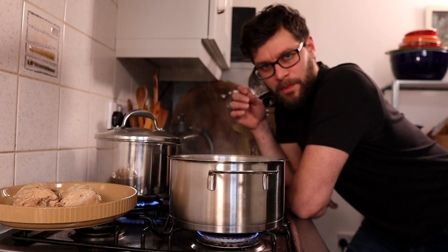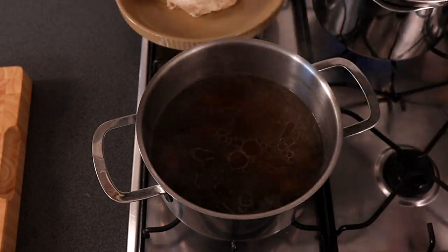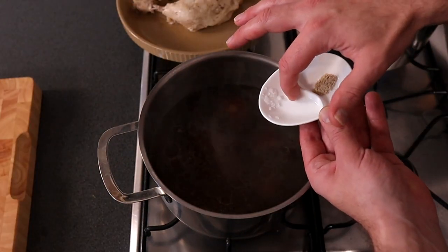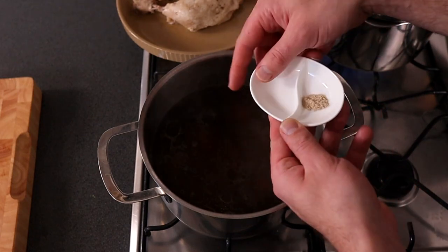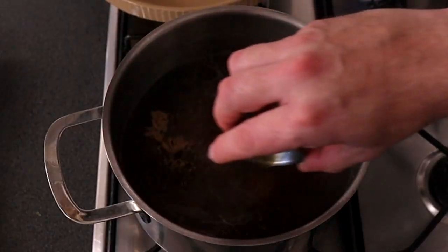Next we're going to put a pan of salted boiling water on the hob to cook the noodles. Now we need to season the soup: we're going to add in two tablespoons of light soy sauce, half a teaspoon of salt, an eighth of a teaspoon of ground white pepper, and half a teaspoon of sesame oil.